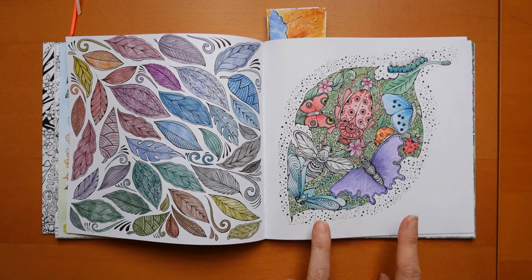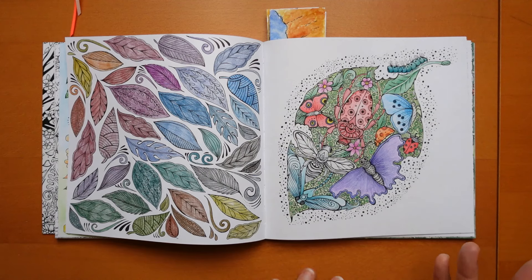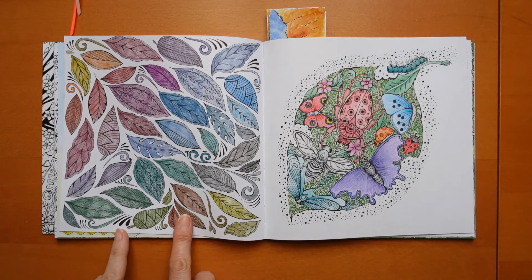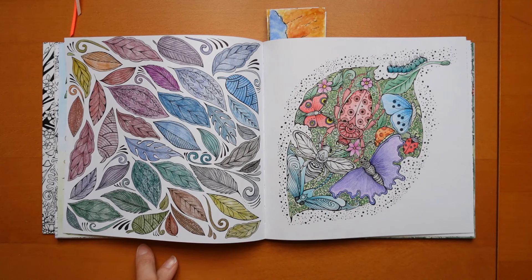This one I did yesterday - I thought I want to do something really simple, so I picked this page. It wasn't as simple as I thought - they never are, are they? And I used Staedtler. But also I did this page again thinking I wanted something simple, and I did keep this one really simple. This was a while ago - I used my metallics, I think it was the Brutfunas.